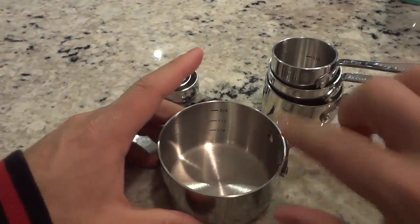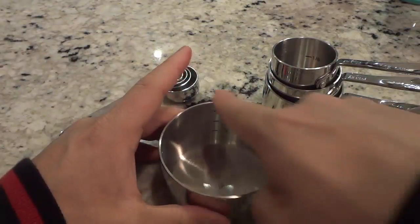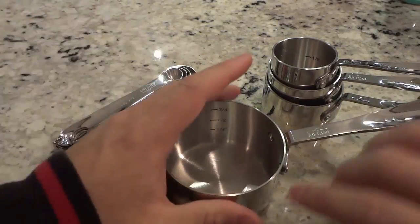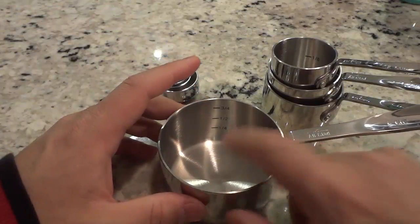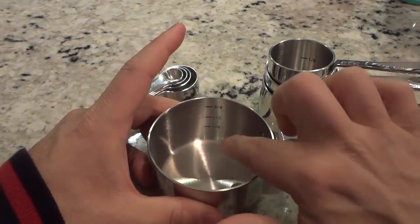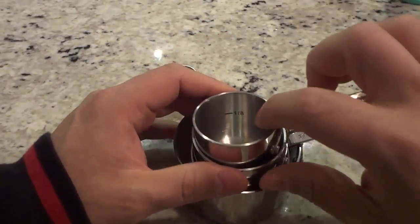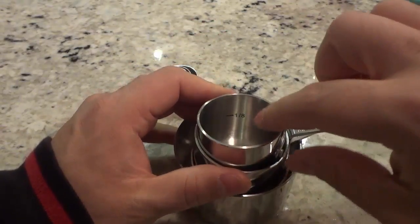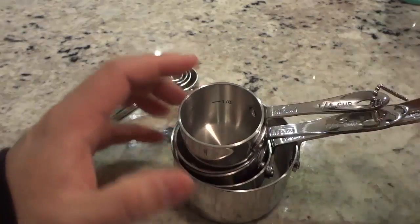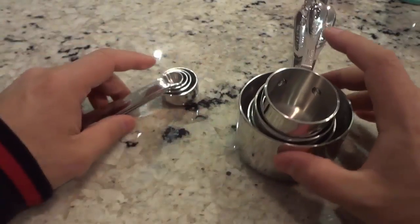I'm going to show you the inside of these measuring cups. If you look right here, there are actually some markings on the inside. This one right here is the one-cup measuring cup, but there is a quarter, half, and three-quarters marking in this. So let's say you're using a recipe that requires a quarter cup and then a full cup — you can just take this single cup, measure out the quarter cup, pour it in, and then pour in the full cup. You can see this is the quarter cup, and halfway in the quarter cup it says one-eighth. Very useful for when you have to measure various sizes of different things that you are using to cook.